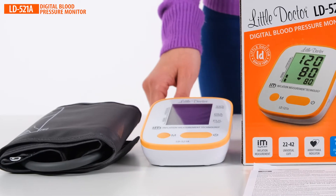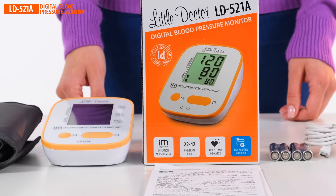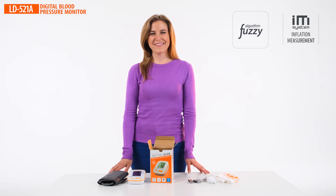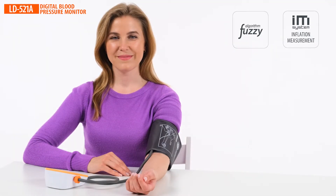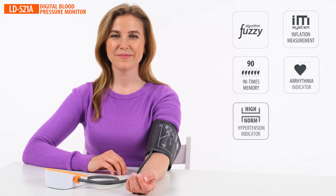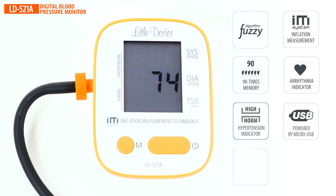Little Doctor presents the LD521A, a state-of-the-art automatic digital blood pressure monitor. Key features include fuzzy smart measurement logic, a new inflation measurement sequence where blood pressure and pulse are measured during cuff inflation, memory for 90 measurements, an average value for the last three measurements, an arrhythmia indicator, a hypertension indicator, a micro-USB port for power supply, a universal cuff with a metal ring for self-measurements, and a certified medical grade power adapter.